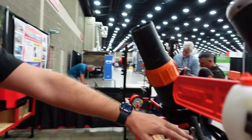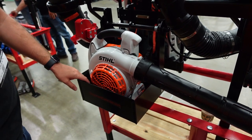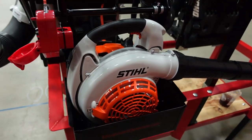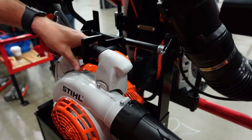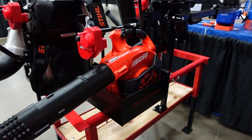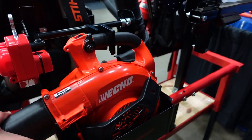We've also had a lot of requests for handheld blower racks. This is a prototype — these will be available early next year. Again, we have our lock housing here that you'll be able to get with a keyed or a combination lock. And then this clamp comes down and grabs the top of the handle here. This will fit any commercial handheld blower on the market, and it holds it nice and secure.